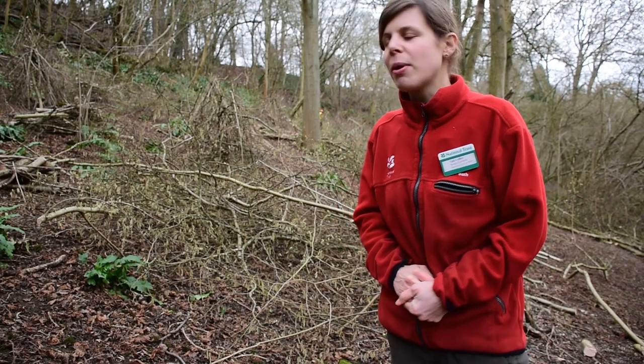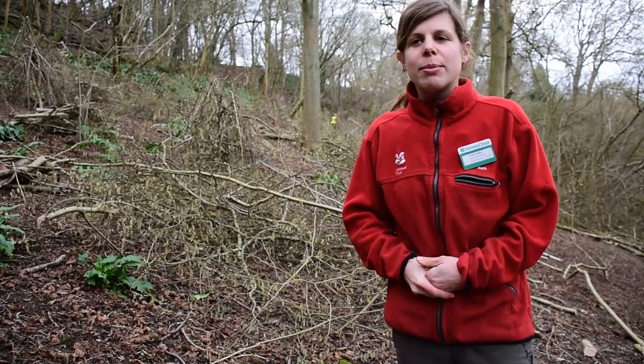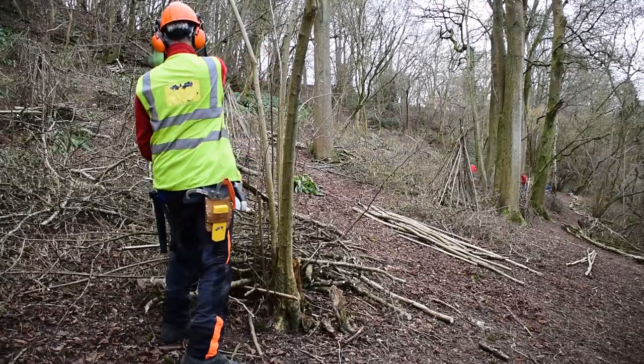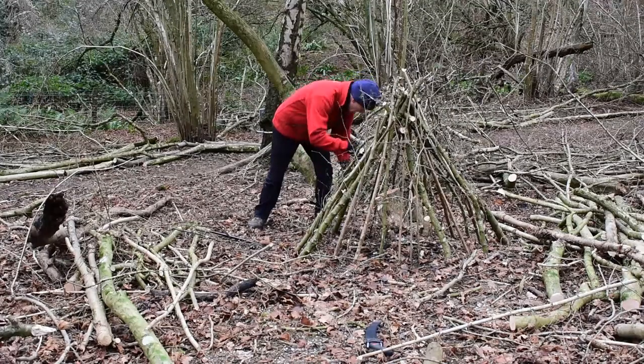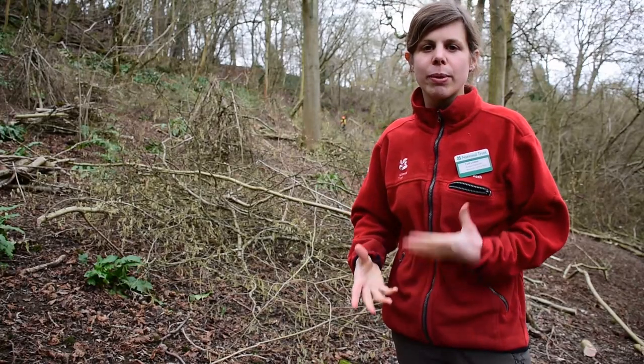We've had loads of help from our weekday volunteers — you might be able to see some of them in the background. They've been coming out every week doing some of the cutting, and they've also been making these really nice teepees over the stools, and this is to protect the stools from browsing deer.